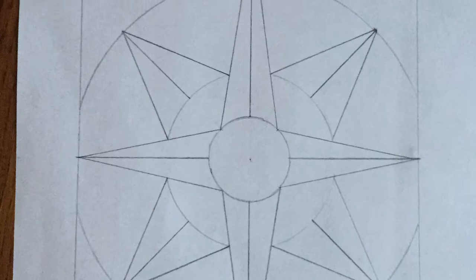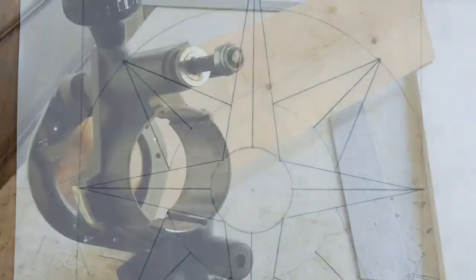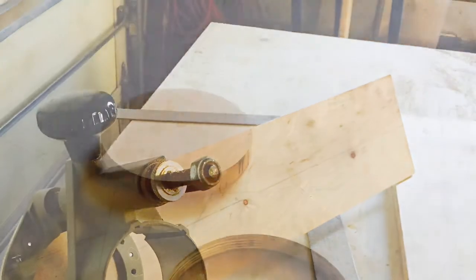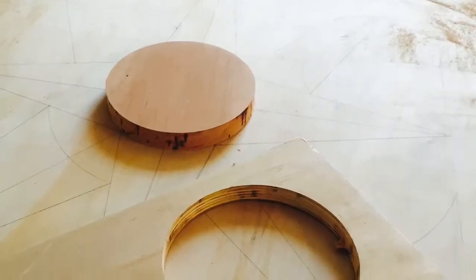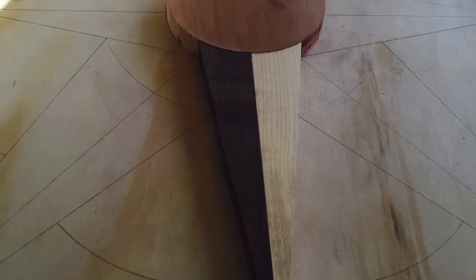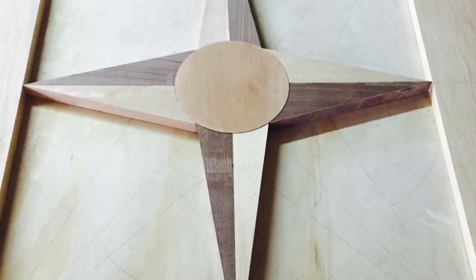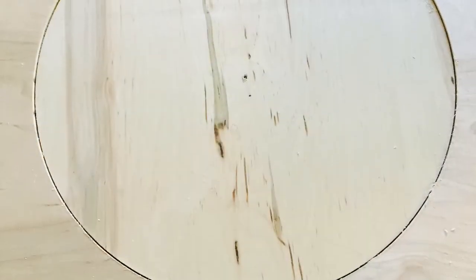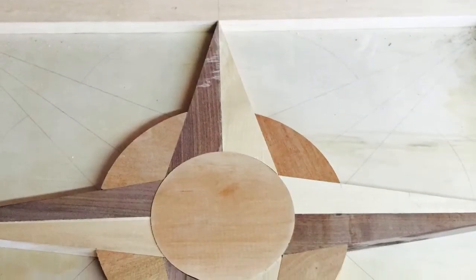Then it was on to table design. I built this jig for my router to allow me to cut circles. By having a perfectly matched negative and positive I was able to use my flush trim bit to make all the pieces join perfectly. I first glued the maple and the walnut together to make these spires. I then had to make another set of circles perfectly matched for the next ring.